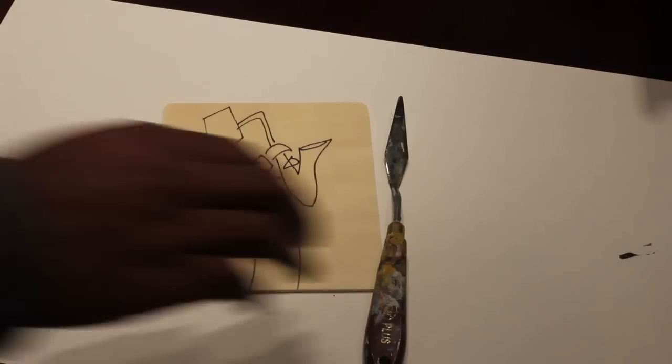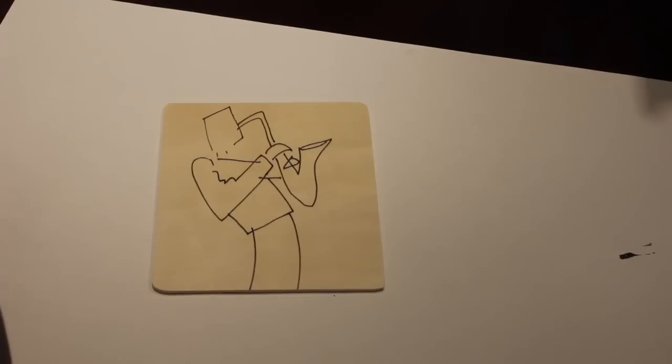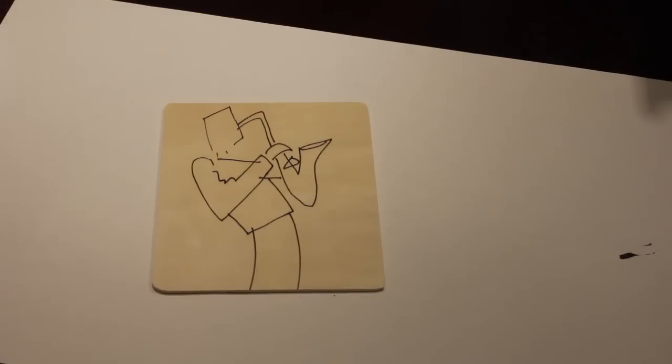In this video, I'm going to show you how to paint small using a palette knife. I have a small wood plate of a jazz musician — most of you know I paint mostly jazz musicians, but I paint other things too. I'm doing this for a gallery that emailed me a week ago asking for more of my small pieces.